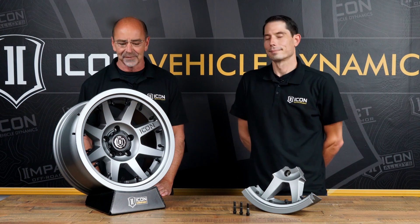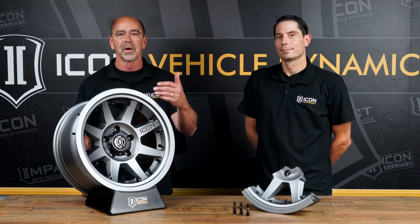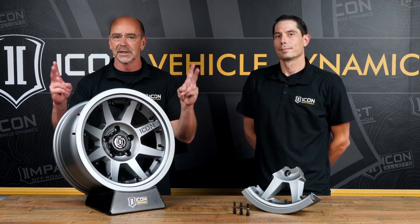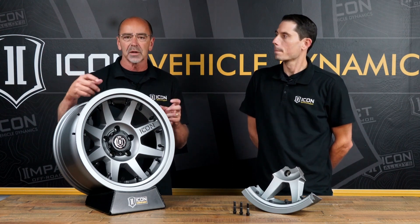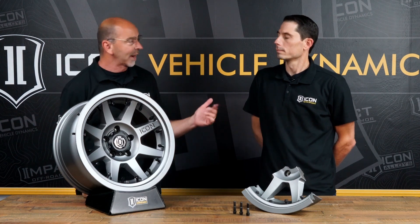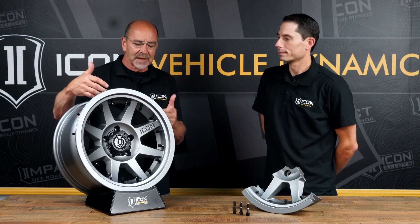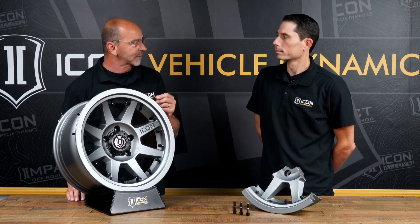Hey, this is Neil and I'm here with Icon Vehicle Dynamics. We're going to talk today about the Rebound Pro Interlock, which is just an amazing piece of engineering that provides a beadlock wheel without the beadlock ring, which is DOT compliant nationwide. I've got Scott Spiva here from Icon Vehicle Dynamics. It's really great what Icon has done to find the unicorn in the group and create something new in engineering. Scott, take us through this — even to the point of when the tire goes on, what's different about this wheel?